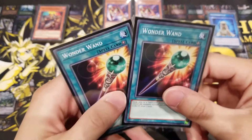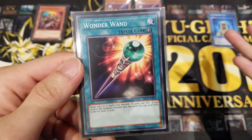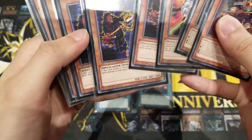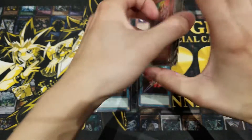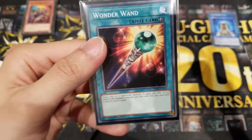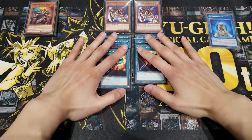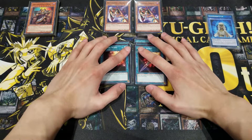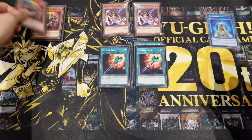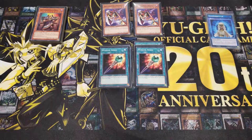Next we're running Wonder Wand, an equip spell. You can only equip it to a spellcaster monster, and all Gravekeepers are spellcasters. It gives a 500 ATK boost, which is great since Gravekeeper monsters are relatively low in attack. Alternatively, you can send both the equipped monster and Wonder Wand to the graveyard to draw two cards. Equipping it to Gravekeeper's Oracle makes him even more overwhelming in terms of attack.